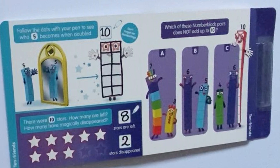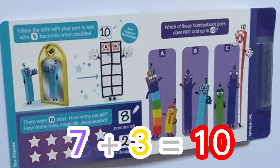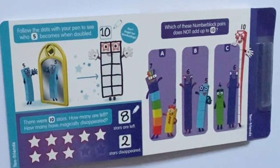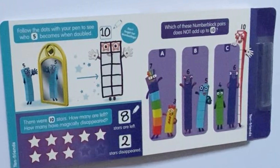Next, it says: which of these number block pairs do not add up to 10? So our first pair in column A is 7 and 3 — 7 plus 3 equals 10, so it can't be pair A. Next, we have 6 and 5 — 6 plus 5 equals 11 — so pair B does not add up to 10. Next, in column C, we have 6 and 4 — 4 plus 6 equals 10 — so that can't be right because they add up to 10.